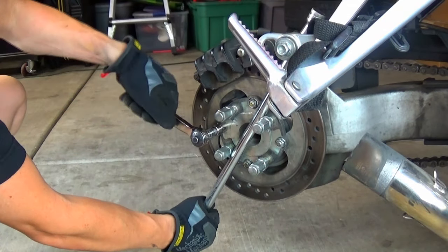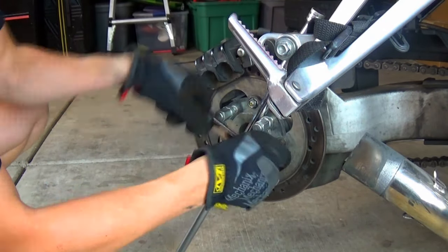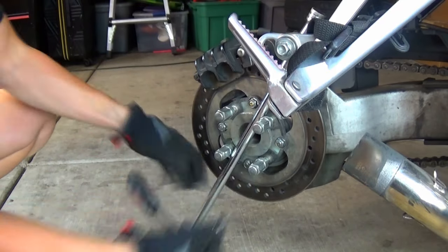This breaker bar wedged between the protected lugs and the ground helps me break loose the 14mm hardware for the brake disc.